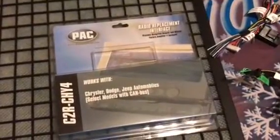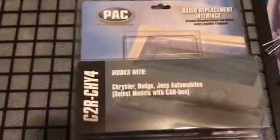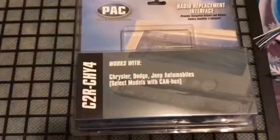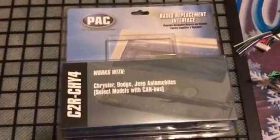For everybody that has installed a double-din radio in a Dodge Charger or Dodge Magnum, you will need this harness kit. What it does is turn on your factory amplifier and give you sound.